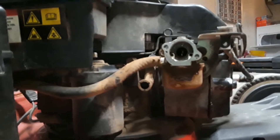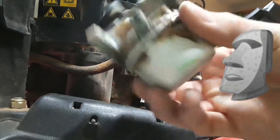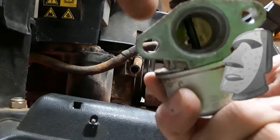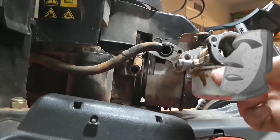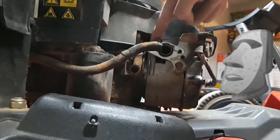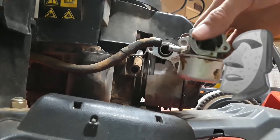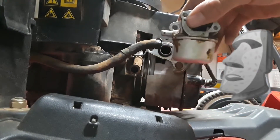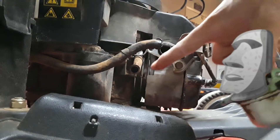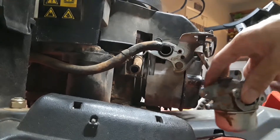I went ahead and took the carburetor out. This is what it looks like when it's out. There were just two bolts holding it — I used a three-eighths socket to take those bolts out. They're located right here. Once you take those two off it'll come out. Be careful with this hose — when you unplug it from the carburetor itself, there's going to be a little bit of gasoline in there, so you might make a small mess, but it won't be too much that you can't clean up.